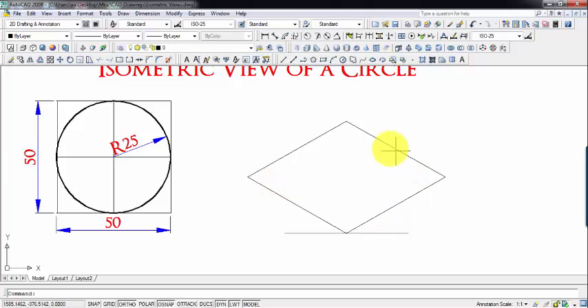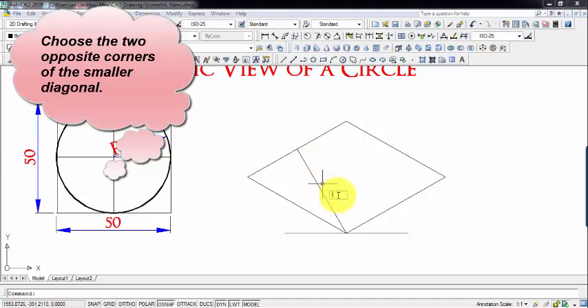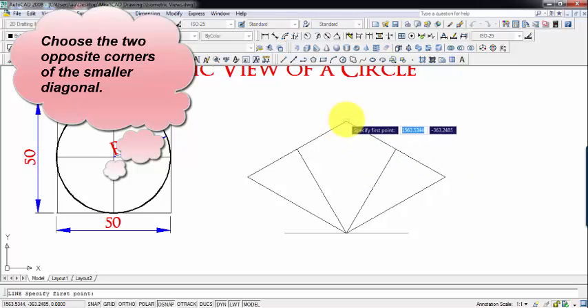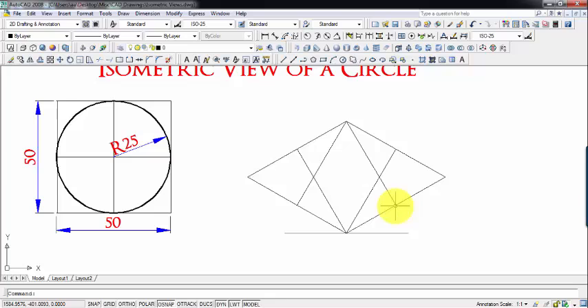Inside this we'll be inscribing the isometric circle. So the first thing we've got to do is join a corner with the center of the opposite sides. So we choose this corner, and the opposite two sides each have a midpoint — this is the midpoint over here, and this is also the midpoint over here. The same thing has to be repeated for the other corner also. These are the two opposite sides, and this side has this as the midpoint, and for this corner, this again is the opposite side and it has the midpoint over here. To draw the isometric circle you have to make use of a compass or a rounder, follow the steps and you'll be absolutely through.